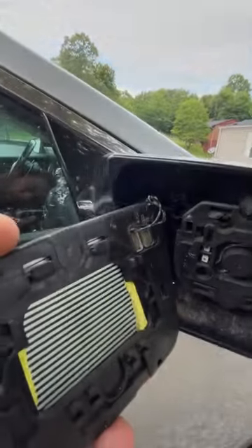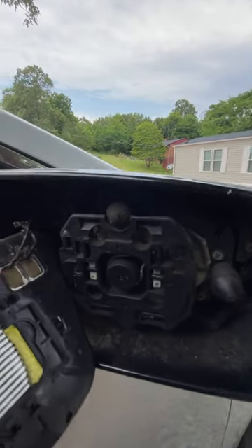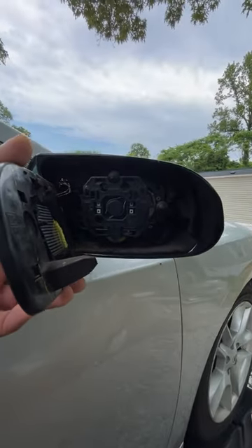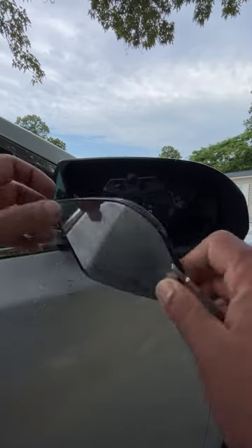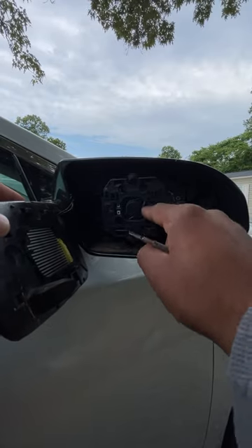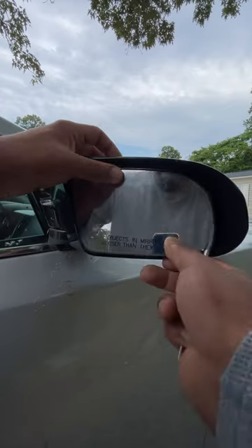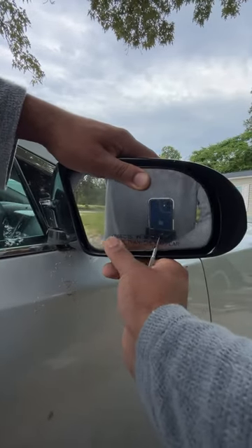Pull it outwards some more and slide down, and then there are the two connectors — hooks that slide up into here. That's the auto-dim connection right there. To reinstall, do everything in reverse: slide these two up into there, and all these just grab onto these right here. Slide it up and hold your thumb up, then push in.